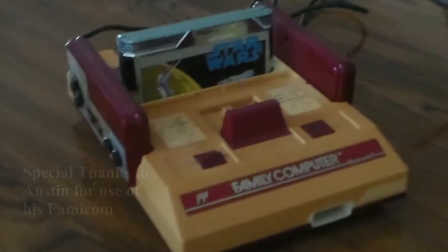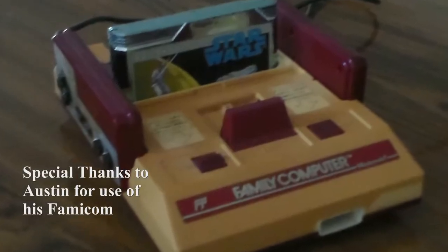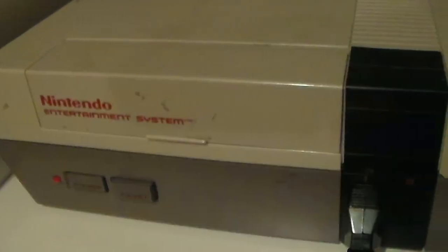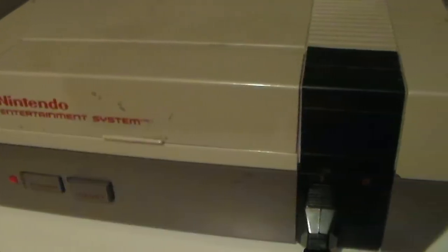The Nintendo Family Computer, or Famicom, was originally released in Japan in 1983. In 1985, it was released in the US as the Nintendo Entertainment System. But there are some big differences.